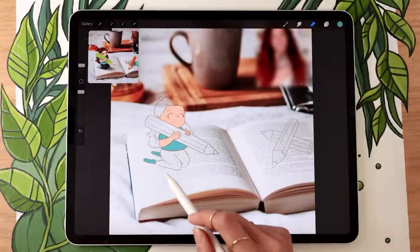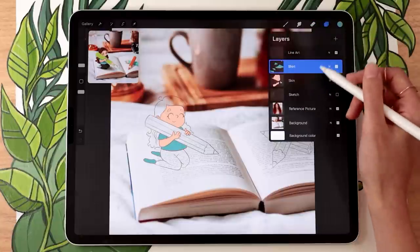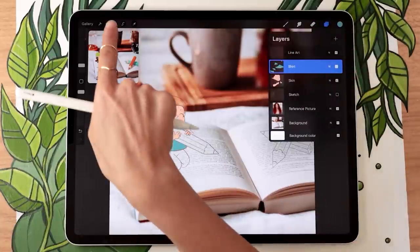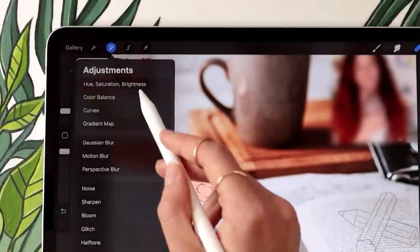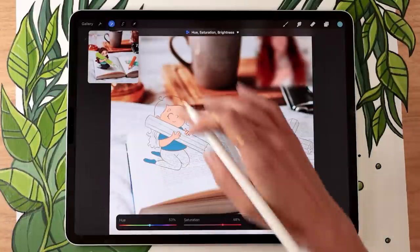If you've painted something and you're not happy with the color, since it's on a separate layer, go to the adjustment panel and select Hue, Saturation, and Brightness. You can change the hue, saturation, and brightness using the sliders until you find something you like. It's a really good way to build a color palette because you don't have to know exactly what you're going for — you can just roughly paint something and then experiment.